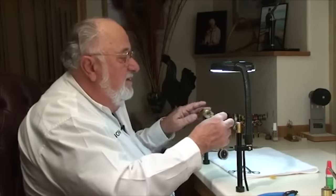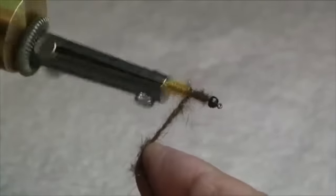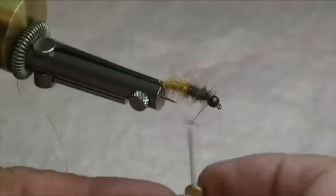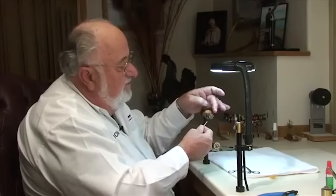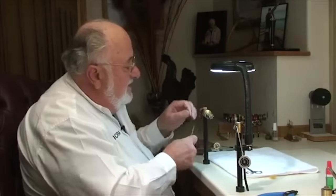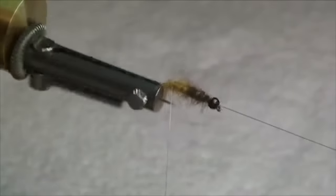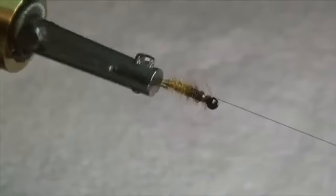Tighten that up a bit and come back to about our midpoint, then come forward and build up the thorax region. Secure the thread — you want to do that when you're working in back of a bead so it doesn't slip off. I'm going to use a hemostat and grab hold of the wire, and we'll counterwind — go the opposite direction from when we laid in the dubbing. That'll give a bit of a segmentation effect. Just go right up through the thorax with it and run that extra wire on.